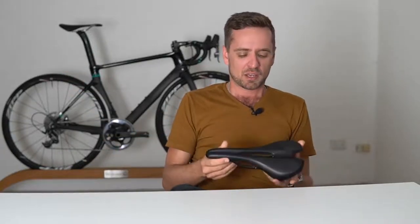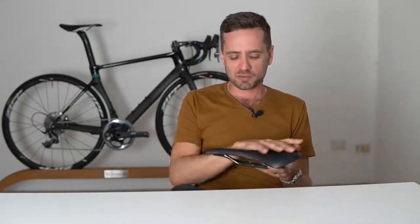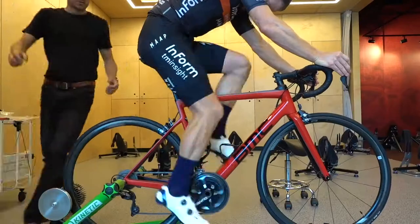Saddle fore and aft — what happens when the seat's too far forward? When it's too far forward, the rider's pelvis is too far forward over the bottom bracket. On the downstroke, they tend to not unload their upper body as much as they otherwise would. Essentially, when the seat is really far forward, they tend to just stomp down on the pedal using their quad. They can't pull up across the bottom of the stroke very effectively with their hamstring — so they get less hamstring control of the bottom of the stroke.